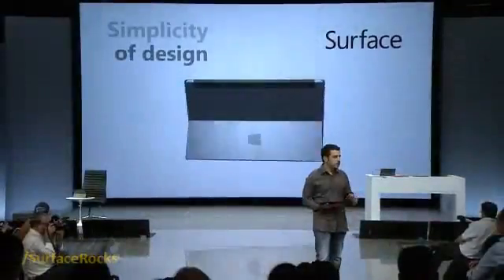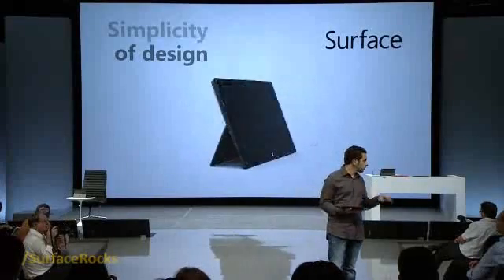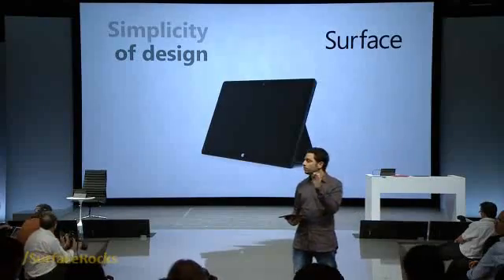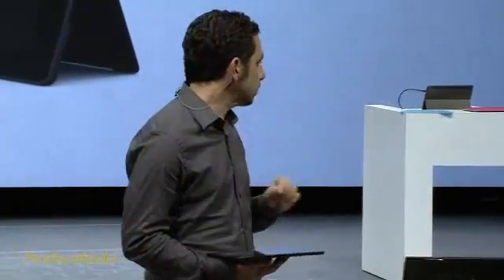You're going to get to meet a lot of the people you just saw in the video in just a few minutes. They're actually backstage right now preparing to show you more details of the product and give you a few minutes to put your hands on it. Let me start by talking about the design to give you a quick preview. You heard Steven and Mike both say it — this was built as a stage for Windows 8. That was part of our core vision for the product. It was very important for us that the hardware fade to the background so the Windows software could rise to the surface.